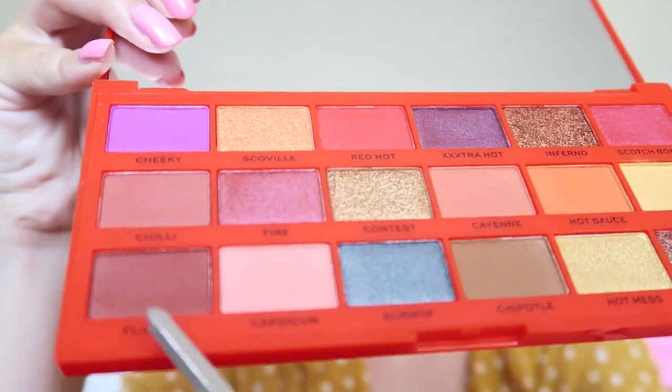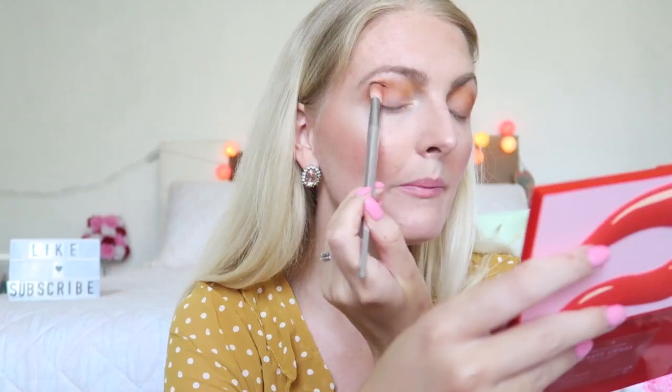I'm going to use this shade right here, which is called Flames. My camera stopped recording so I'm not really sure what it filmed, but I applied Flames here and as you can see it blends really nicely with the other shades — again really pigmented. I'm getting a fluffy brush to blend out the edges a little bit.